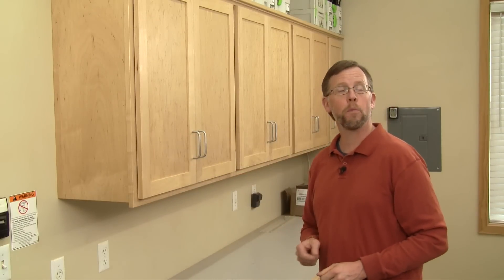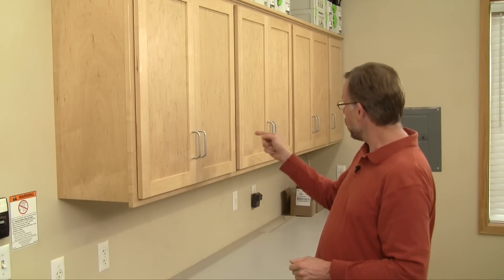Hi folks, I'm Chris Marshall with Woodworkers Journal magazine. One of the details of a cabinet or drawer project done right is that all of the door and drawer pull hardware lines up perfectly, and the best way to make sure that happens is to use a jig. But as you probably know, not all pull hardware is the same.